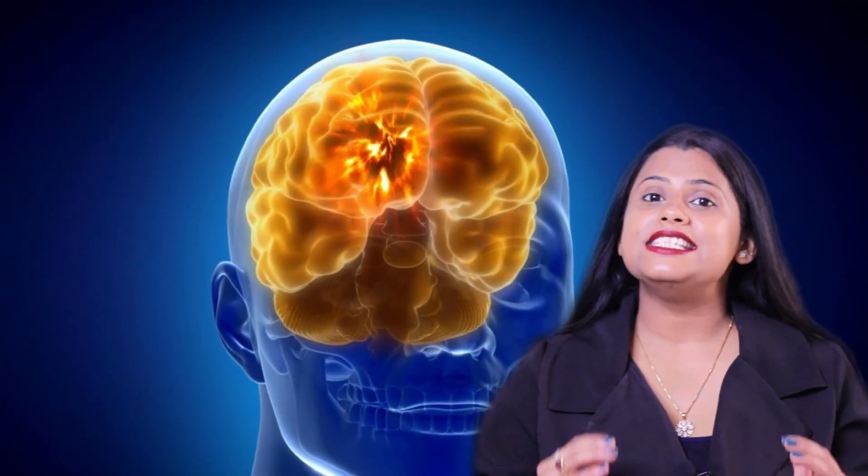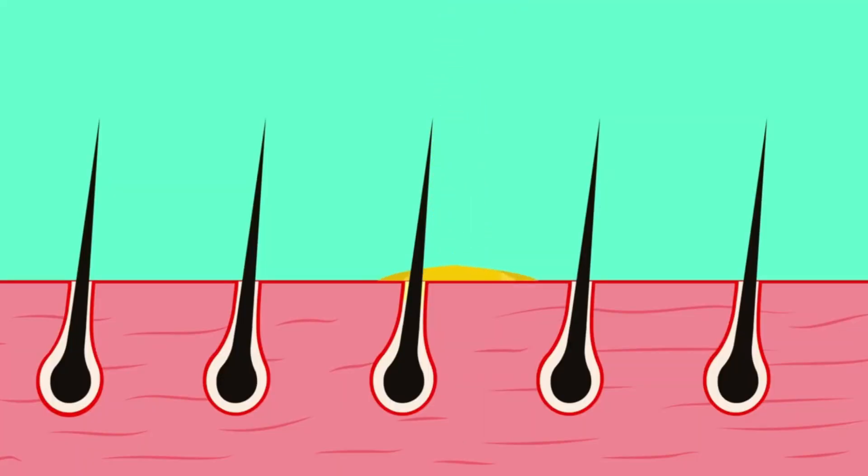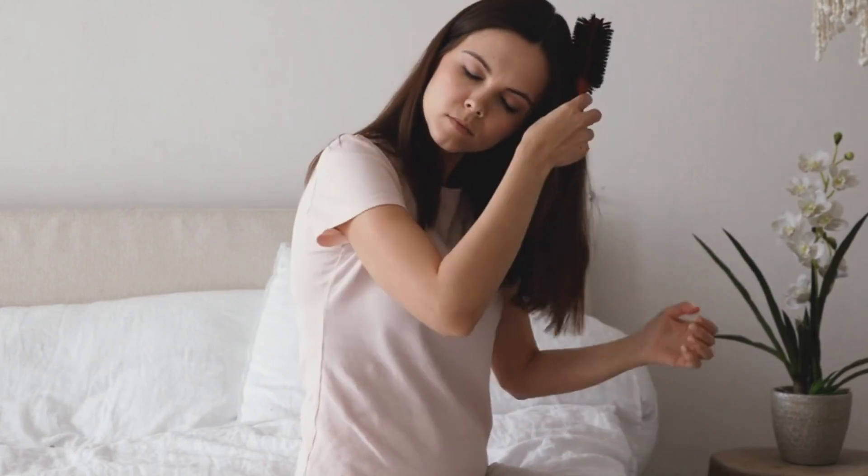In the banana, potassium is very good. It increases the blood circulation of the scalp, from which hair follicles get more nutrients, resulting in very good hair growth. It also controls frizz and makes the hair shiny.